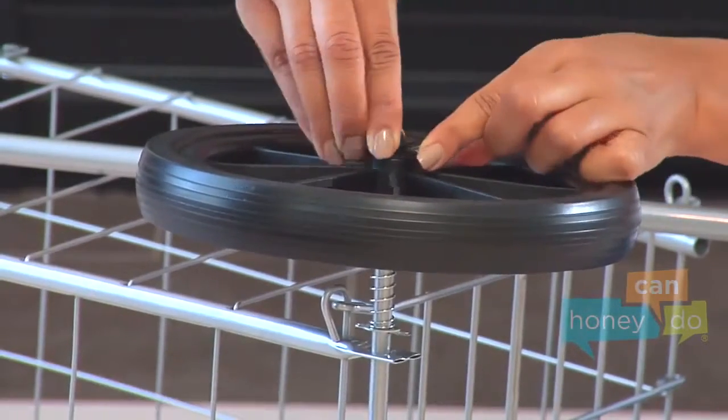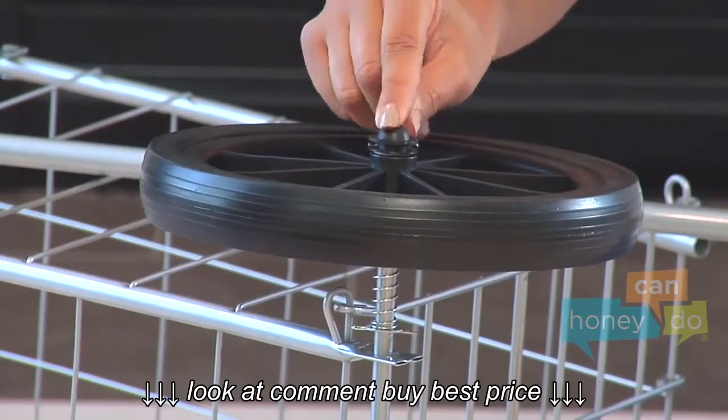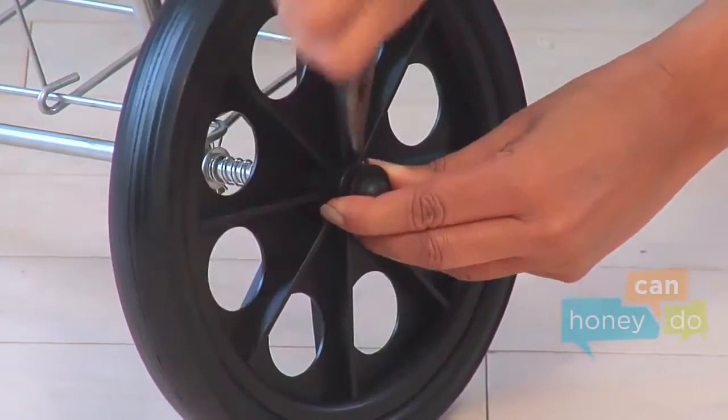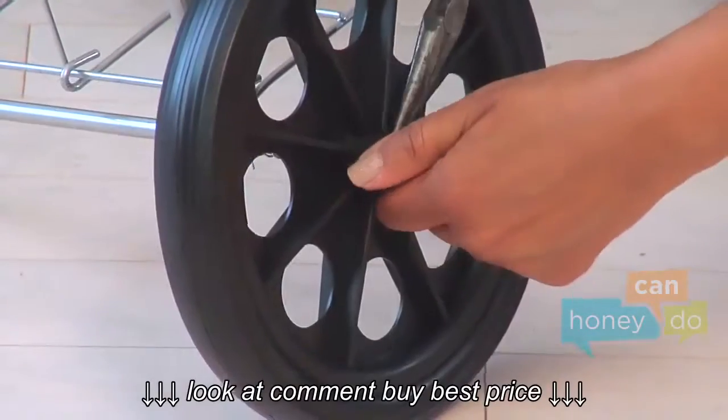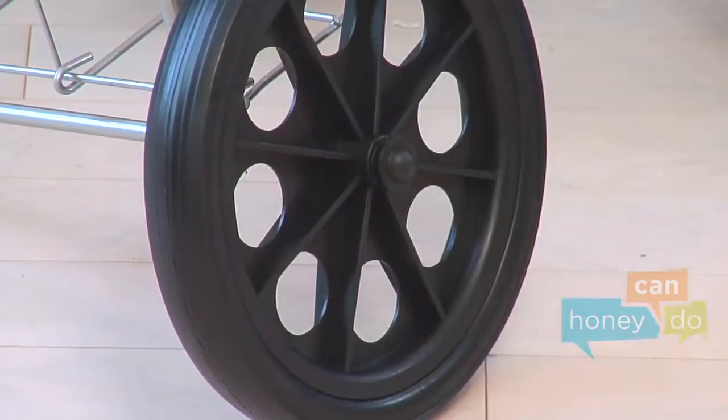Once the holes are lined up, insert a cotter pin all the way through. Now lay the unit on its side and, using pliers, open the ends of the cotter pin by bending the ends in opposite directions, like so, to lock the wheel into place.